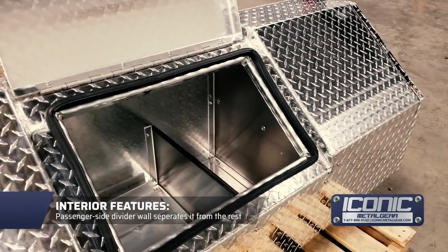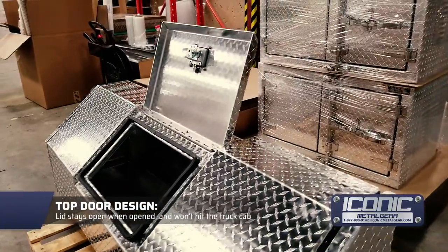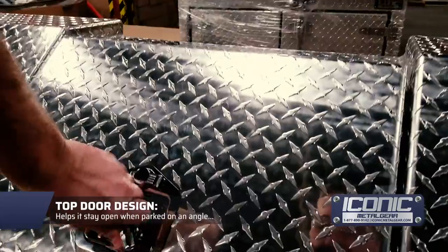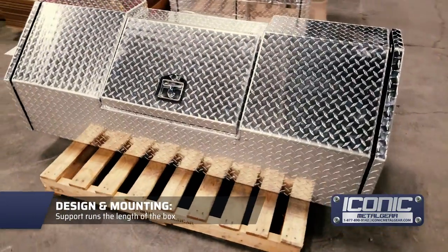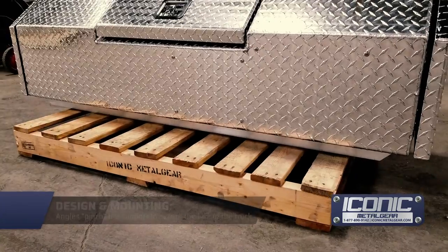The idea is that when you open this lid, it stays open and doesn't hit your cab. If you're parked on an angle or there's a bit of wind, it's not going to be falling down on your hands. We also send you supports underneath that support the whole thing.